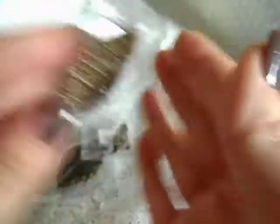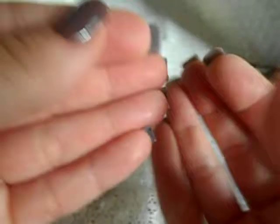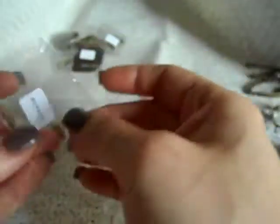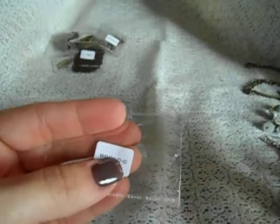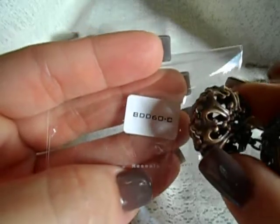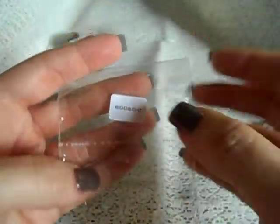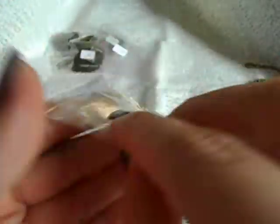We have these bead caps — I only used one of them because these ones you really want bigger stones and bigger pearls; you can't use the small ones for that. But these upcoming ones are perfect for the small ones and I'll show you the up close. And I used these filigree balls — you get a total of five of the big size ones in here and I used all of them.